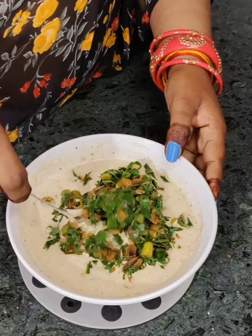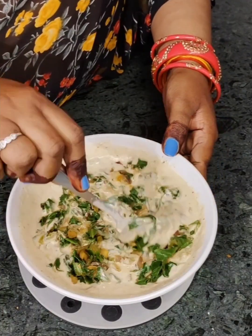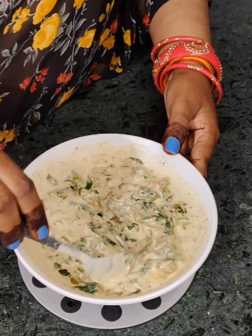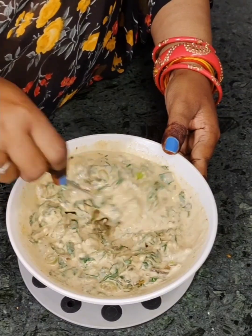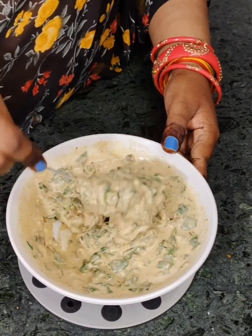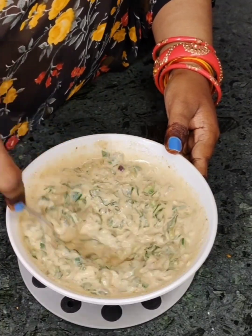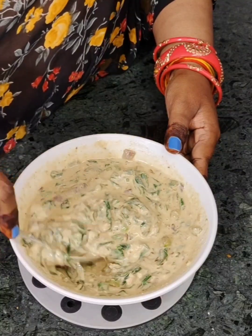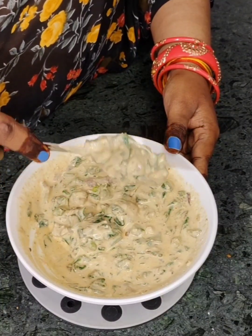We will mix it well. We will taste it and it will be healthy too. With the flavors from our hands, it will get a lot of flavor. Mix the dough well. Don't add too much flour — just keep it manageable and easy to work with.